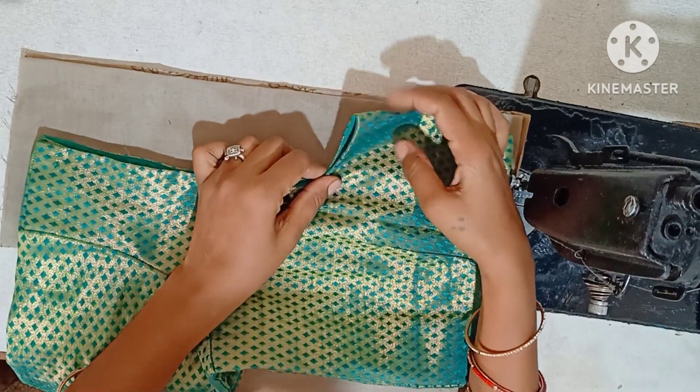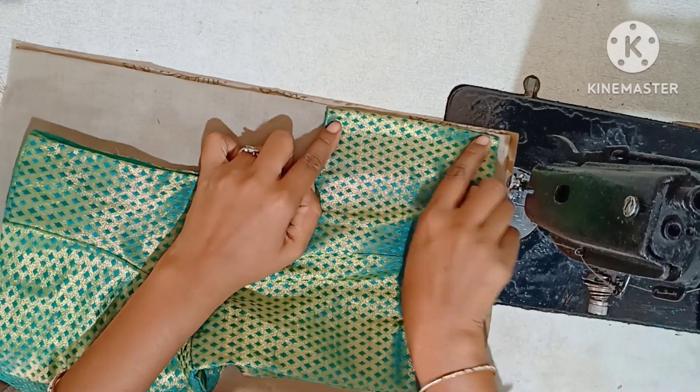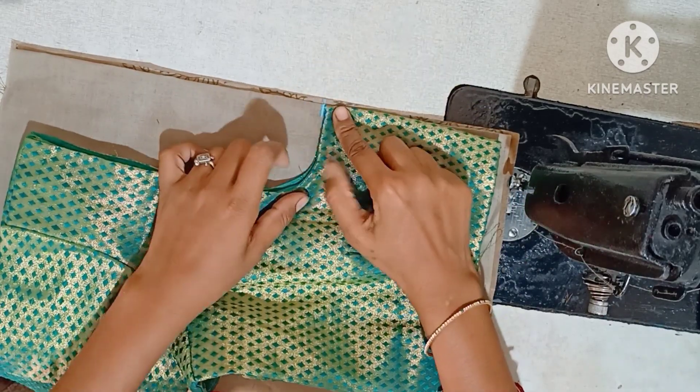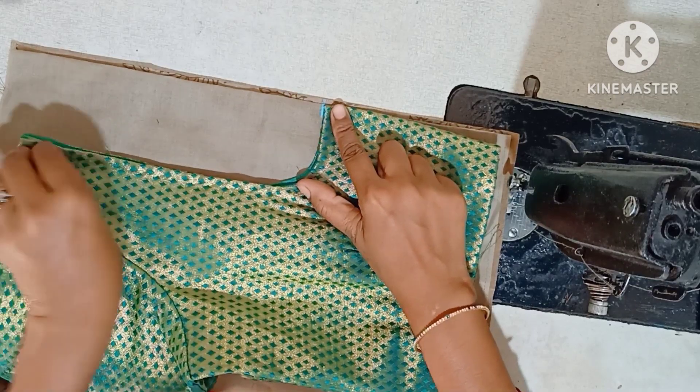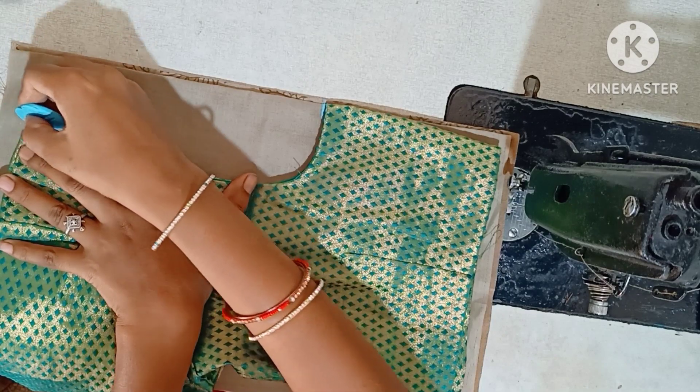First, I will show you how to cut a blouse. I will draw a mark. Then on the wrap, I am going to show you how to cut. I will draw the cut.